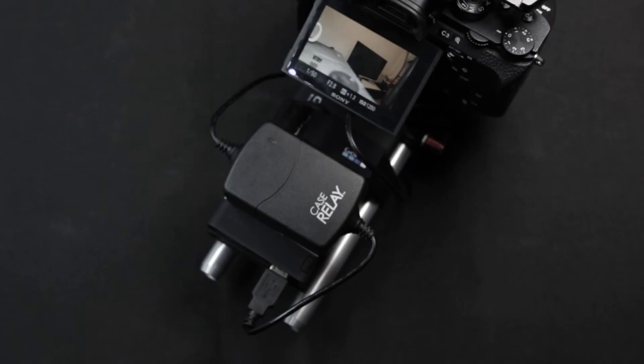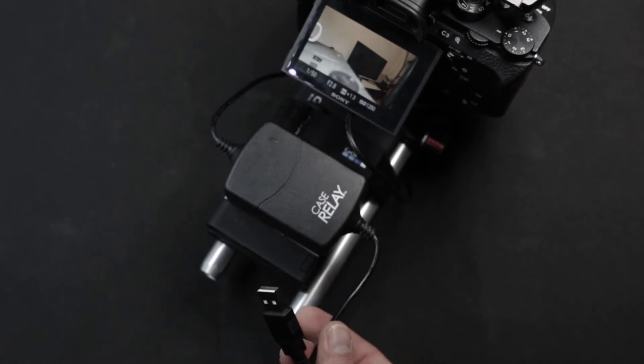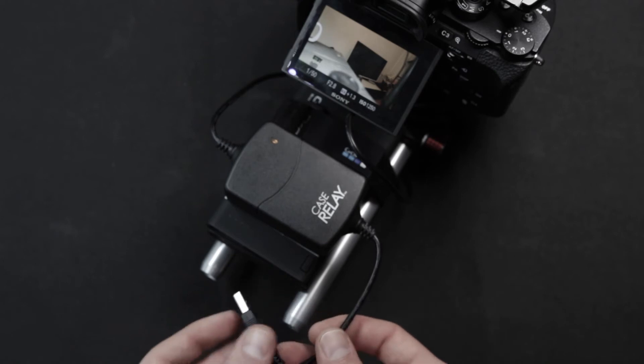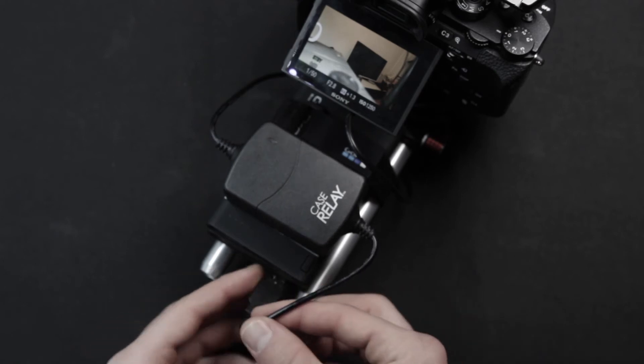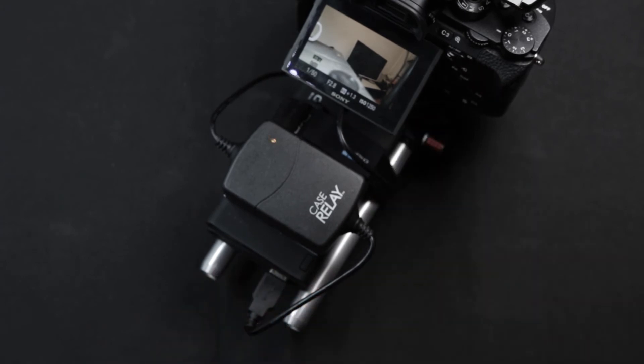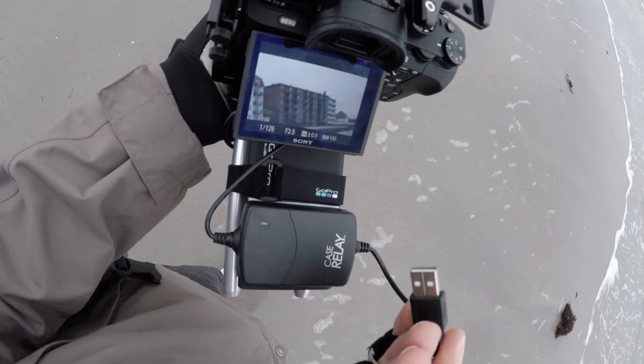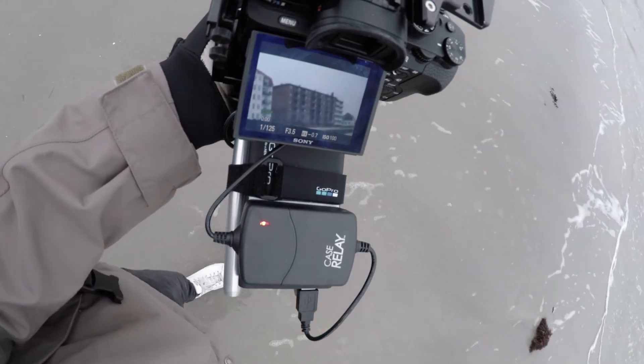Now here's the best part. If the first power bank starts to run low, you can unplug it without cutting the camera's power. The Case Relay stores some of the charge itself and continues to power the camera. So while you're switching to a fresh power bank, the camera will continue to stay on. This means you can continue shooting even when you switch power banks — super useful when you have to keep the camera rolling.